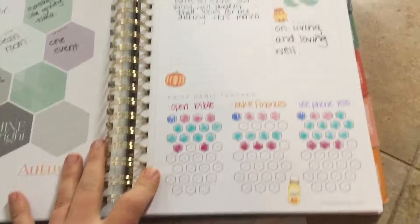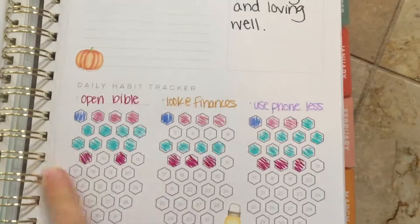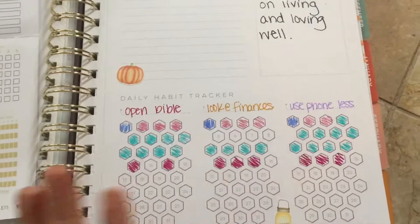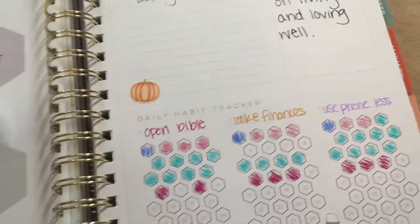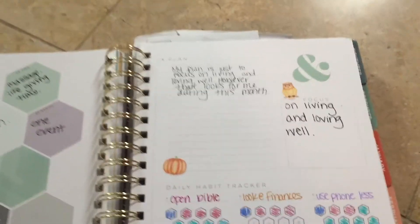One of the bigger ways I use my PowerSheets and my Inkwell Press planner is I use my dailies. I don't track my dailies on my tending list — I track them in my Inkwell Press planner. Obviously I didn't finish filling it out, but that's okay because it's progress, not perfection. I'm very flexible. The end of October was busy so I didn't fill it out after that, but this is how I track. My daily goals — I only have three, and I coordinate them here. My big highlight for October was living and loving well. That's how I do it on a monthly overview with my dailies.